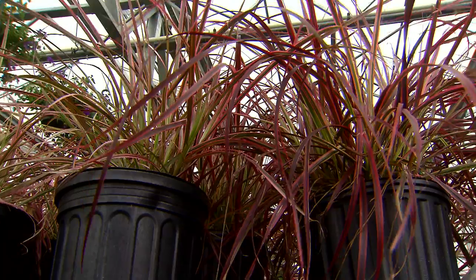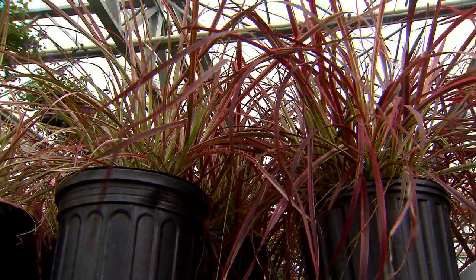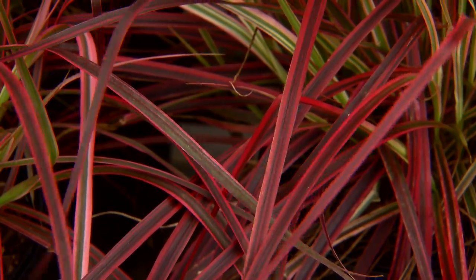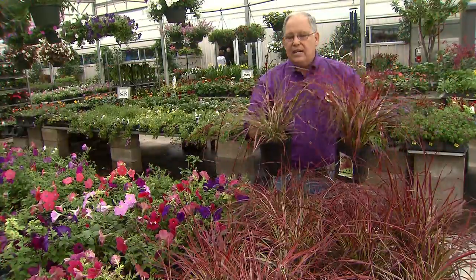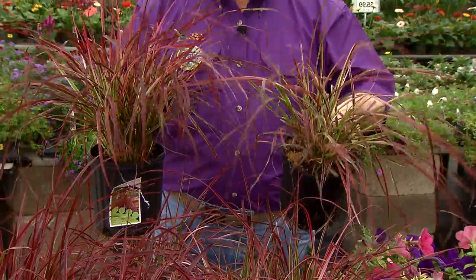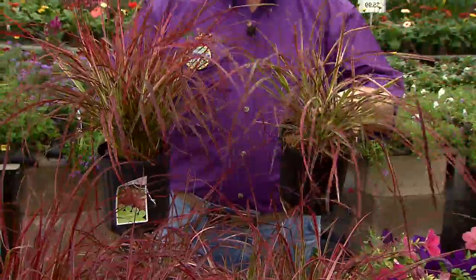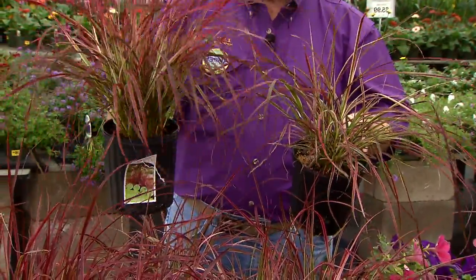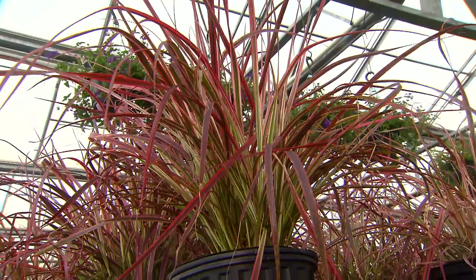This grass does really great in sunny areas. In a sunny area where it gets sun all day long, it'll be large and lush and full. If you give it less light, it'll be a little bit more faded in its color. Notice the one here on the right was grown in less light — it's a little bit whiter and more faded. This one with a deeper color was grown in full sun.